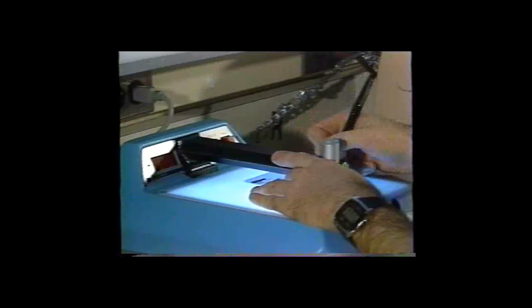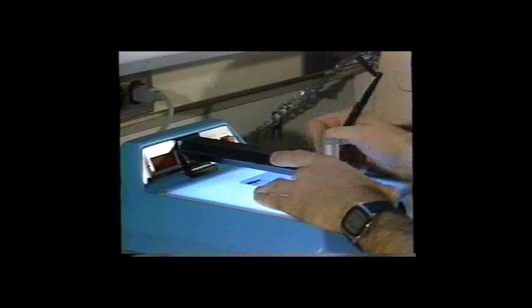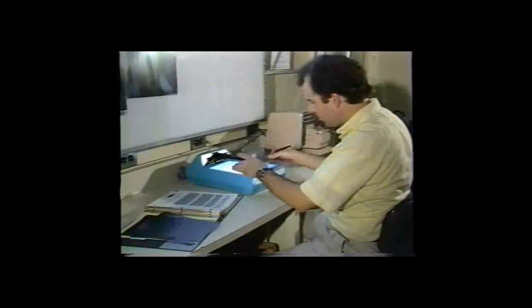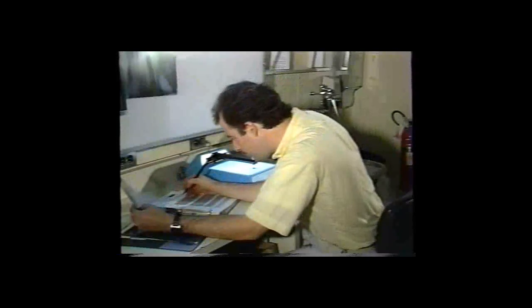Traditional methods require using both a sensitometer and a densitometer for process monitoring. The technician must take several readings, record each one, then calculate base plus fog, speed index, and contrast index, and enter those numbers on a control chart along with processor temperature.